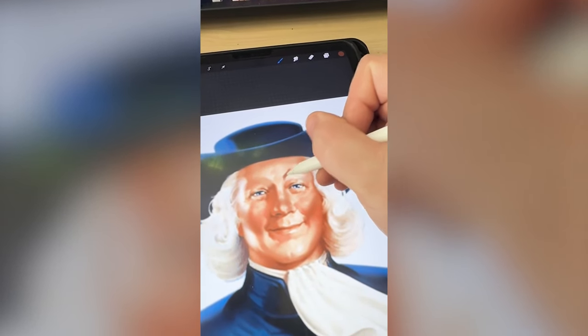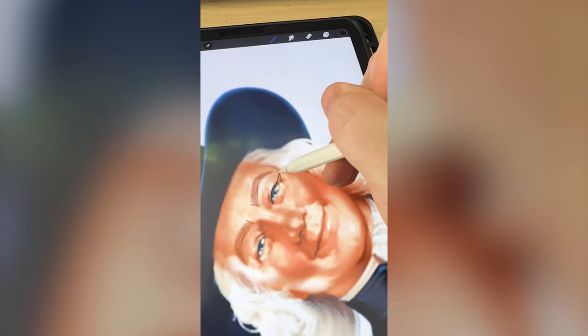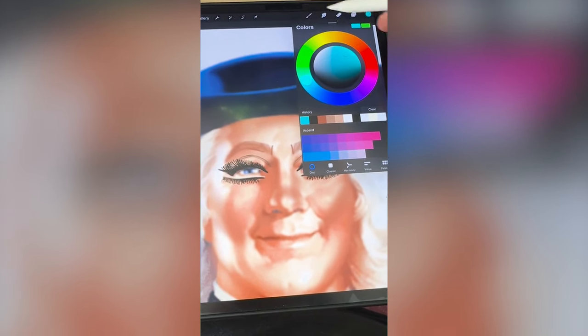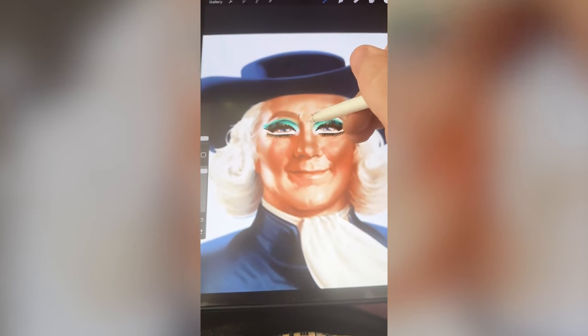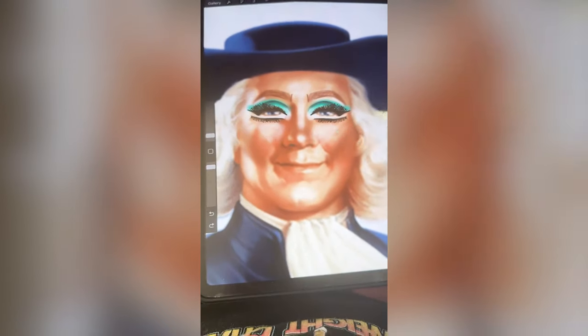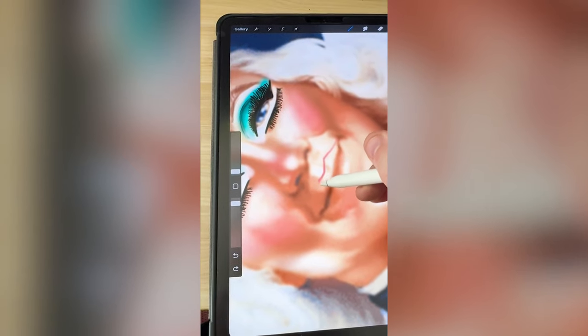I masked out the eyebrows so we can draw them much higher. Now I'm gonna add on some winged eyeliner. Now I'm gonna add like a teal-ish eyeshadow. I'm loving how this looks. Now we need to add on some highlight and a little bit of blush, and then we need to add on an overdrawn lip.